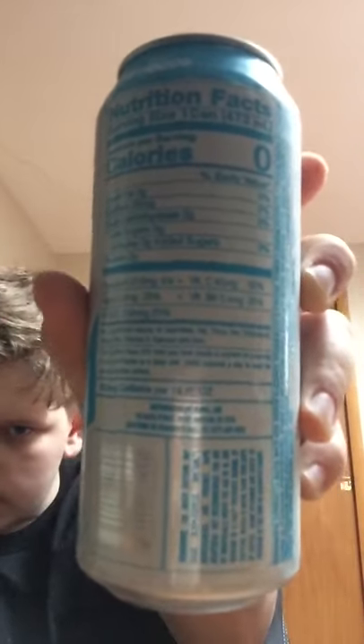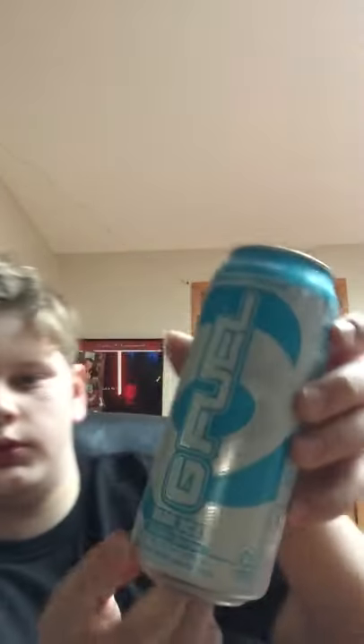What's up guys, Neutron09 here. Today I'm going to be reviewing the Blue Ice flavor of G Fuel. Here are the nutrition facts — it's Blue Ice.